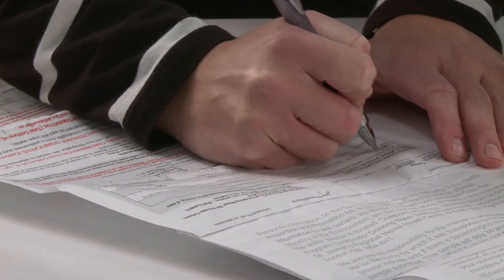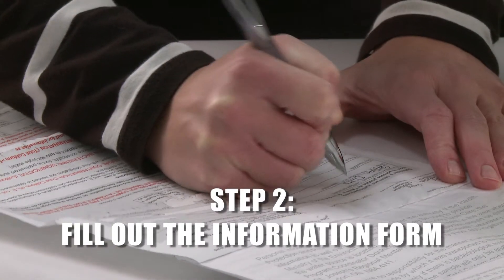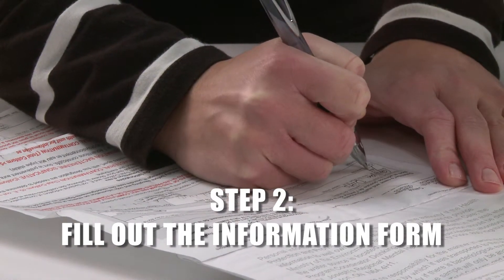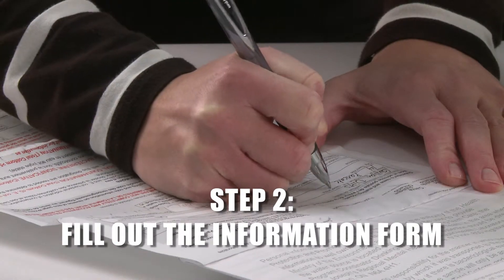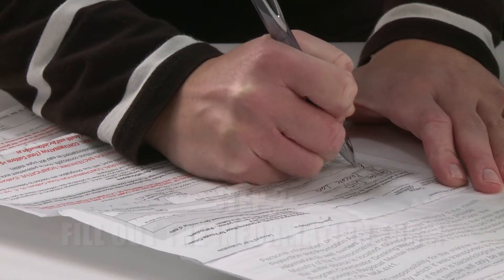Filling out the information form that accompanies each sample is important for tracking your results. If the required fields in the form are not filled out, your sample may not be tested. After you've collected the sample, fill in the forms.